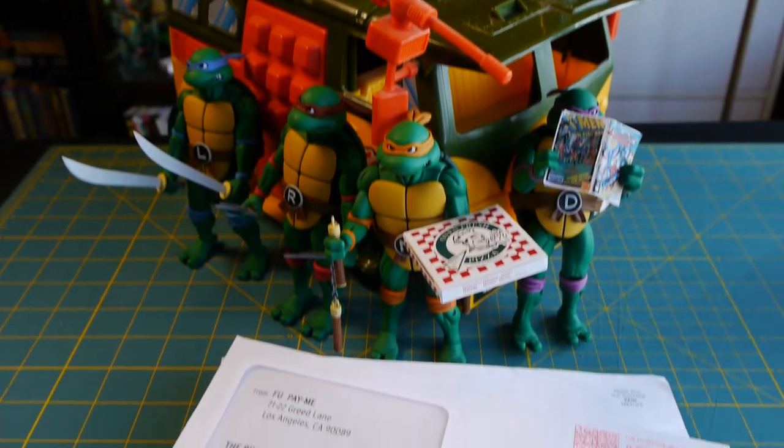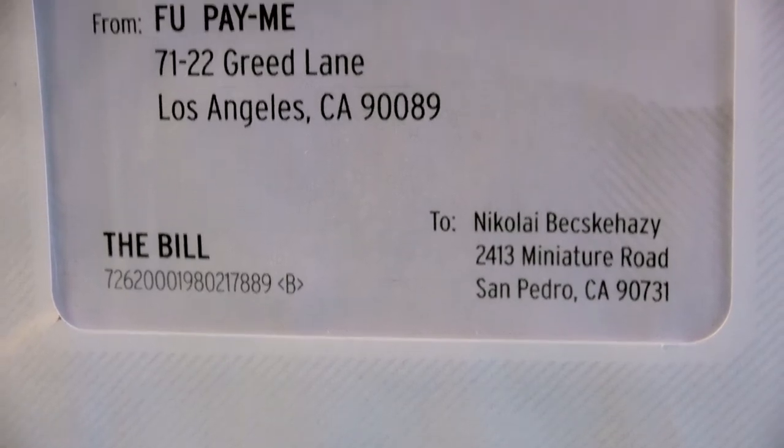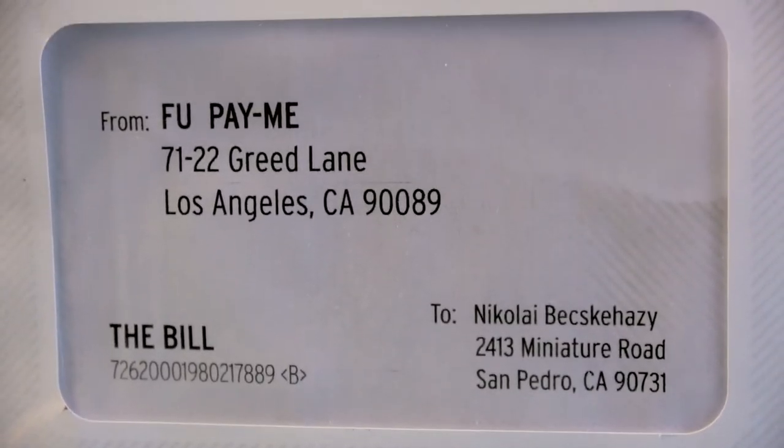Welcome back, buddies! The mailman's come — let's see what he brought me. We've got a bill from a Mr. Hu-Pai-Mai.